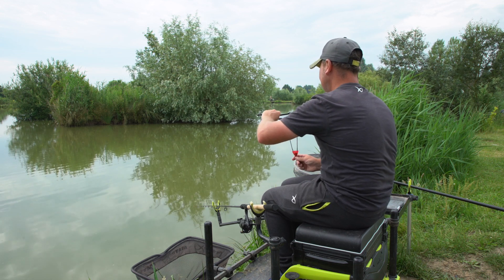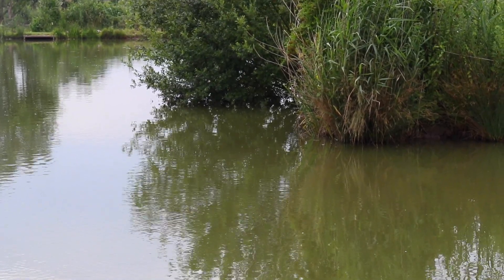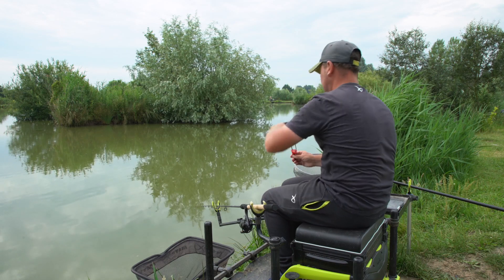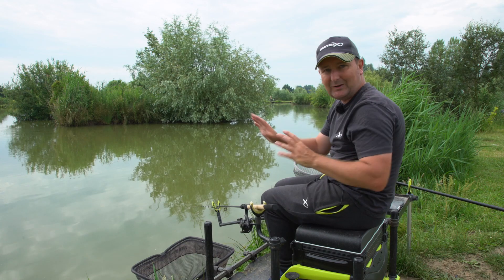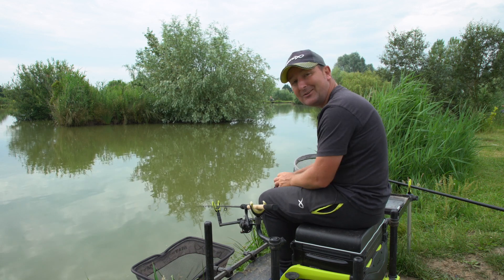Just had a little indication there but there are so many fish moving out there that I think we're going to be getting liners. I'm going to put one more lot of pellets in and then leave it. I'm only going to feed that every five minutes or so because I want the fish down on the deck, but hopefully we're going to catch something on this first.